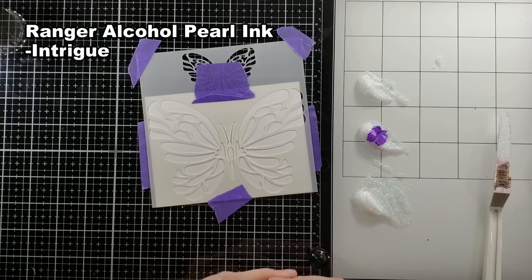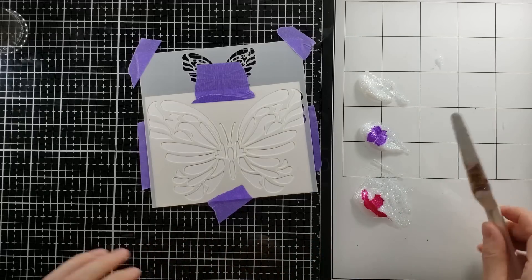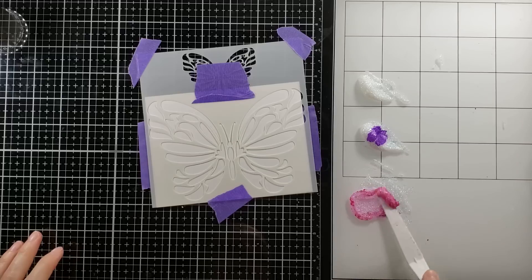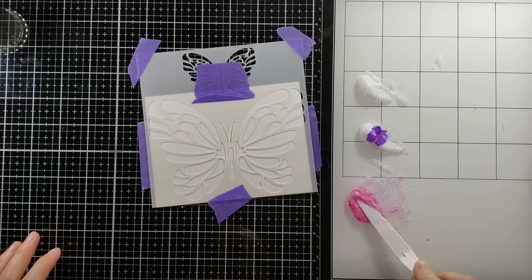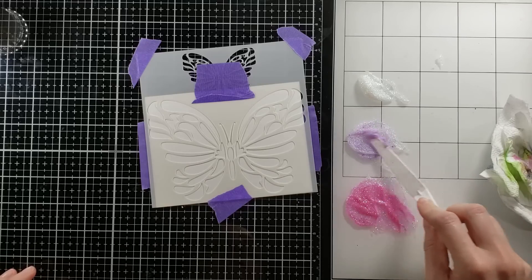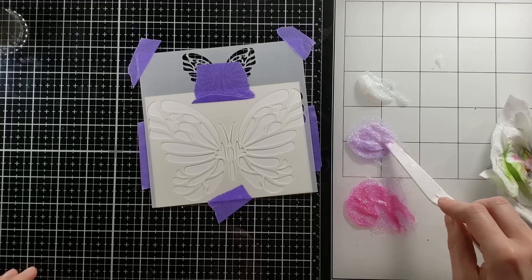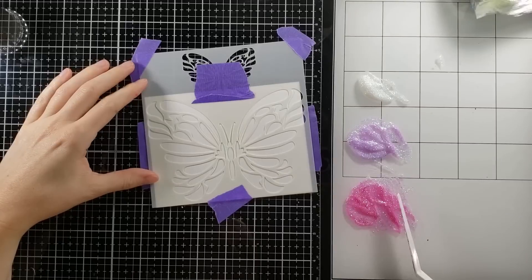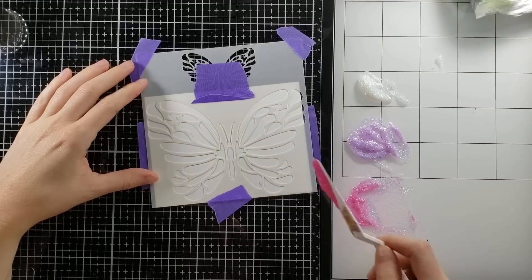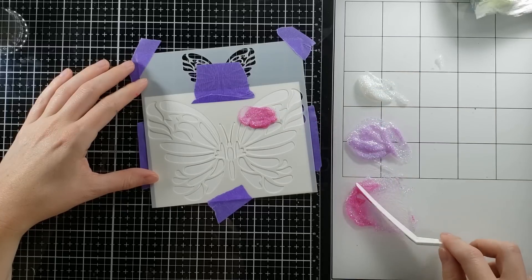You can use any inkers that you have to change or alter the color. These are alcohol inks. I have not tried this with dye re-inkers, but I can't imagine that it would be any different — just know that I haven't tried it myself. I'm going to mix that to get some color. I'm going to leave one clear because I kind of just want to have a nice mix. Doing this with white embossing paste is probably the best way to keep that color saturated, or I could add a little bit more of the alcohol inks — I think that would work.